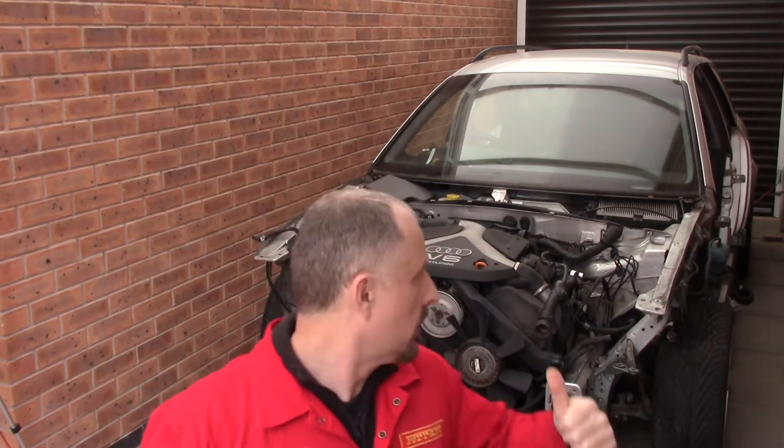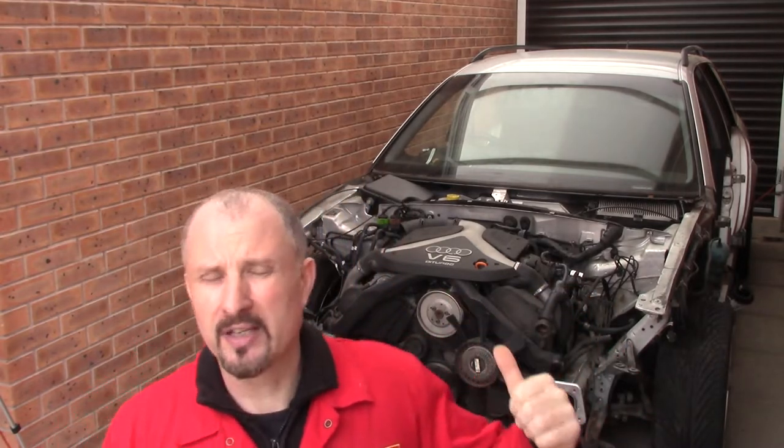Hello and welcome back to Project Supercar. If you're new to my channel, I want to take this 2.7 twin turbo V6 out of this Audi and put it in my DIY supercar. Today we're going to carry on stripping the wiring loom.